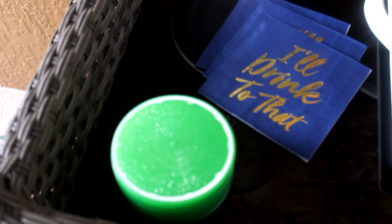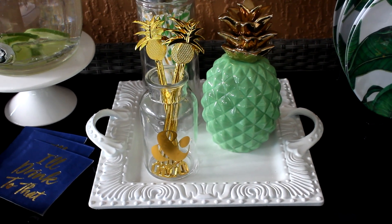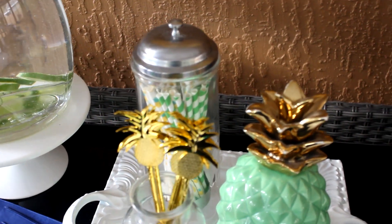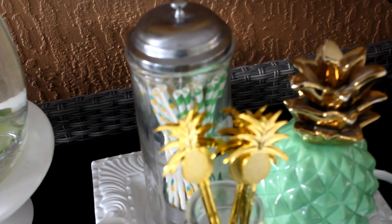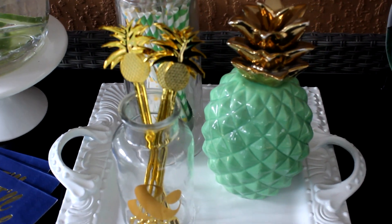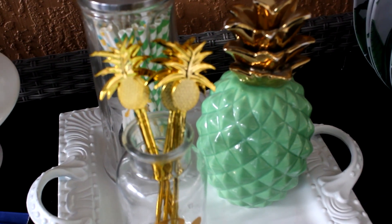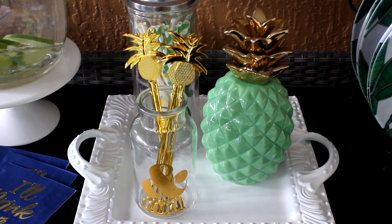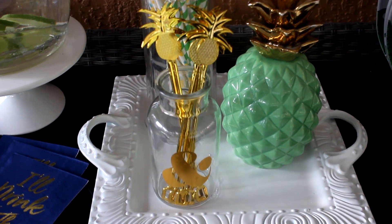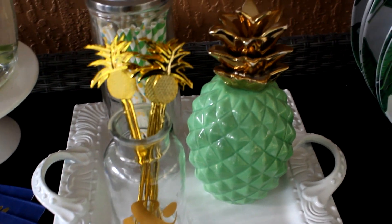To the right is a tray I found thrifting, paid little or nothing for it. On the tray sits a straw dispenser picked up from Amazon that holds all my drinking straws, which came from Target. The pineapple is a Kirkland find from last year — I used a lot of things I already had. These pineapple stirrers are from World Market, and I have them stored in a glass jar on the tray.